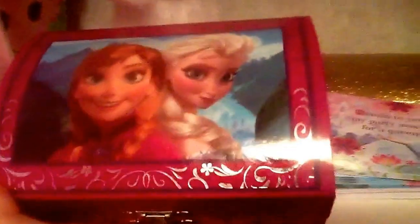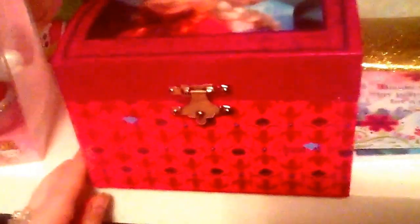Around the edges of the box, as well as a pink rose print on the front, the sides, and the back of the box. There's the left side and there's the right side.